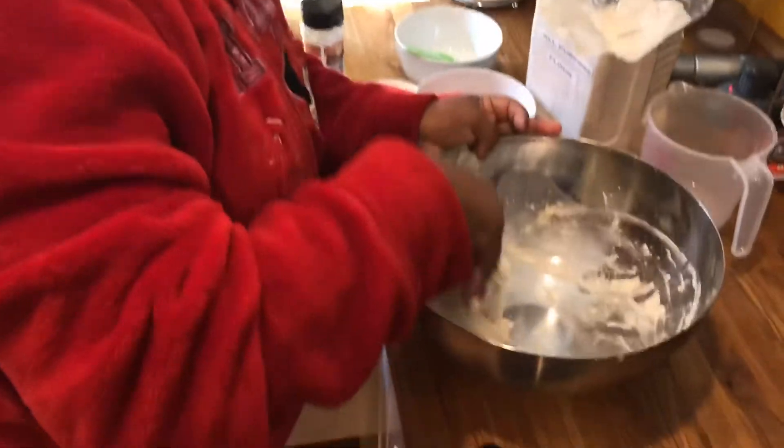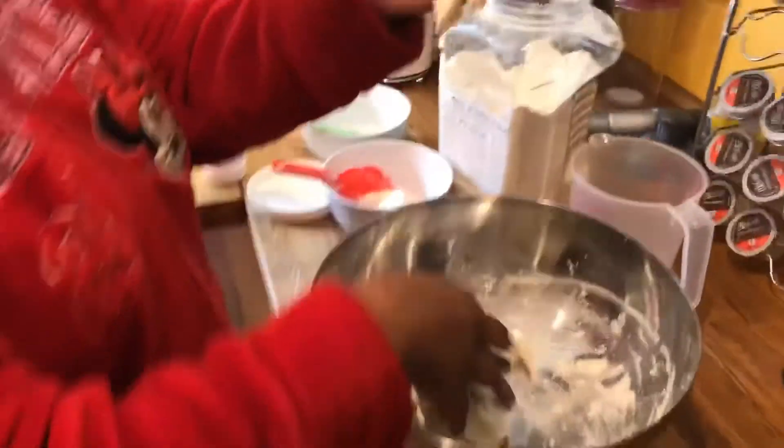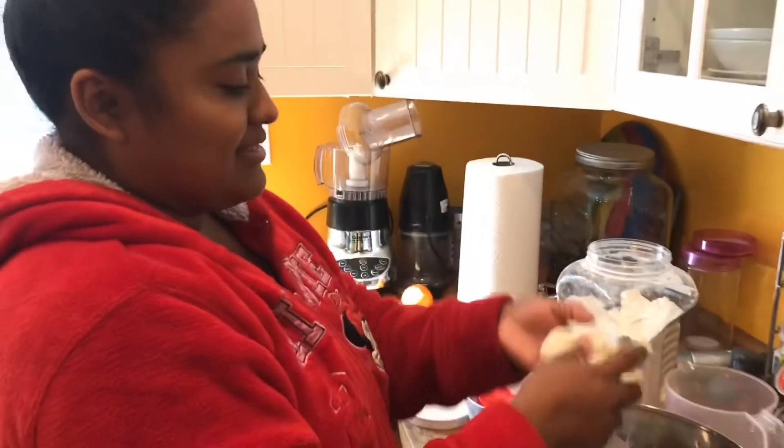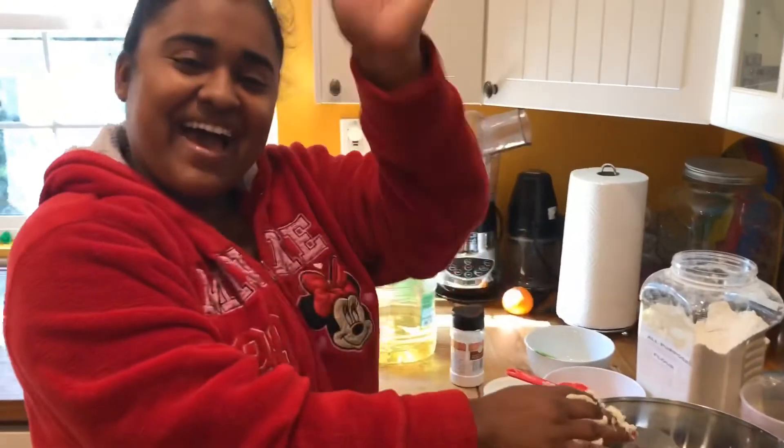There we go, it's play-doh. And voila! I like it. Bye!